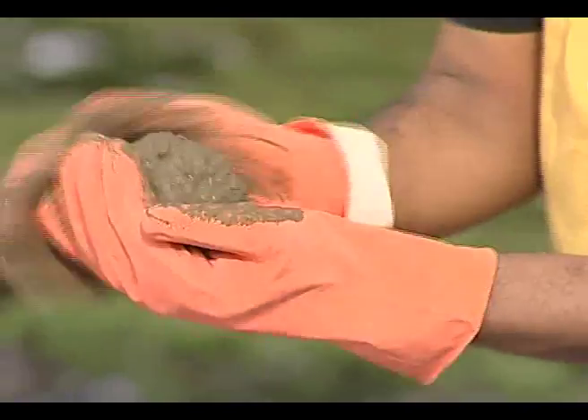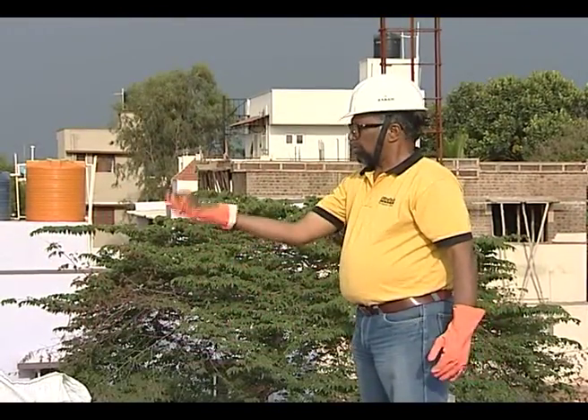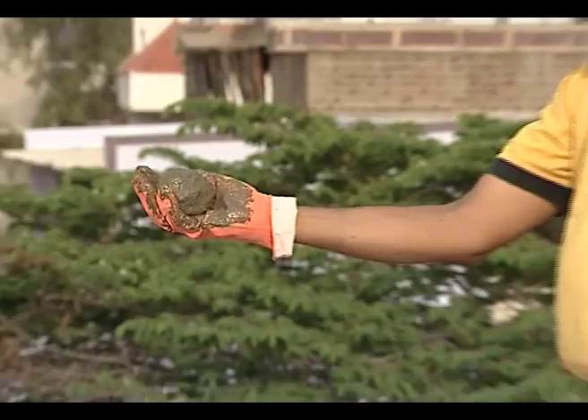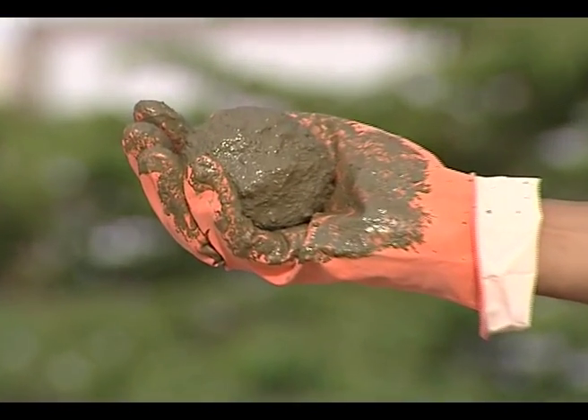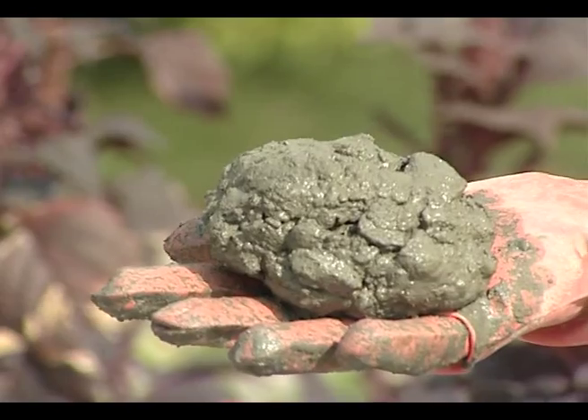The ball is then tossed to a height of about half a foot. When it lands back on the palm, it should not disintegrate. Disintegration indicates the presence of excessive stone aggregates.